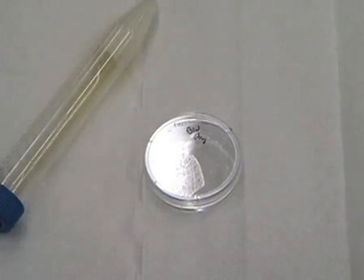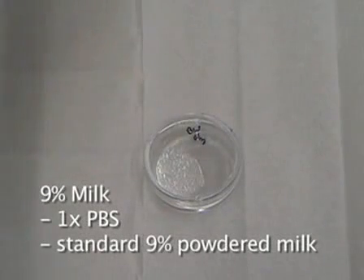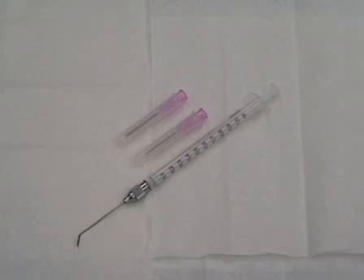9% milk is used to shuttle the sperm into the female. It is made up of 1x PBS and powdered milk found from your local grocery store. This is put into a small petri dish in an isolated fashion so that the sperm is in a localized area. 18-gauge needles are used to slice the epididymis open so that the sperm can swim out in the 9% milk solution of the petri dish.